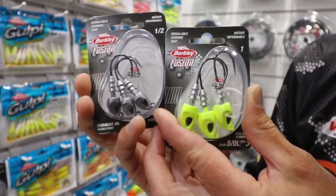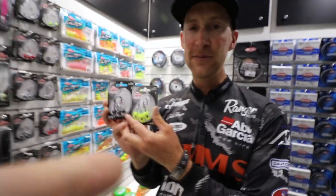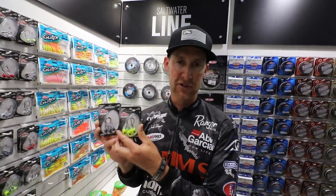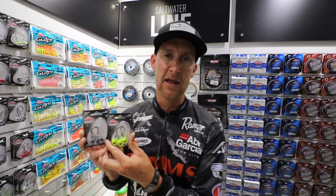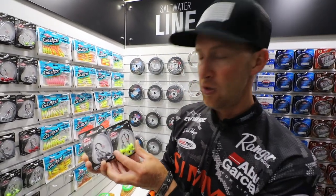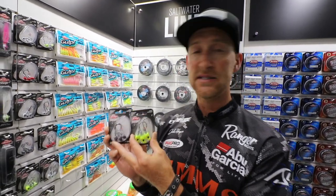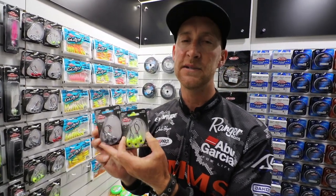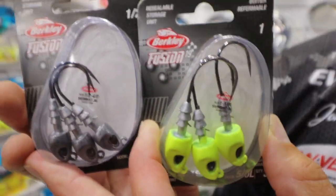There's a brand new swim bait jig head with Fusion 19 hooks — an absolutely deadly hook, the sharpest hook money can buy. They've answered all our requests for a bigger size hook for those big swim baits like the Champ Swimmer 4.6 or any other big paddle tail you're using for walleyes. You can get these in a variety of sizes from quarter ounce all the way up to three quarters, and hook sizes vary too, up to 6-aught hooks — exactly what you want when you're using a big swim bait.